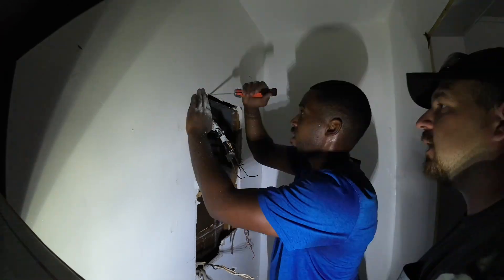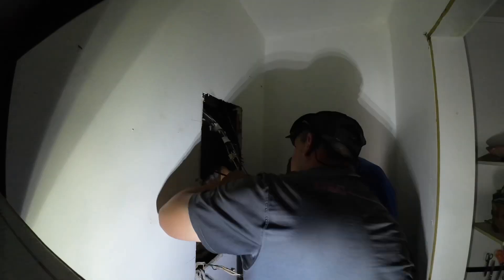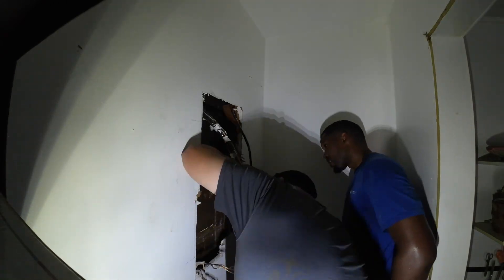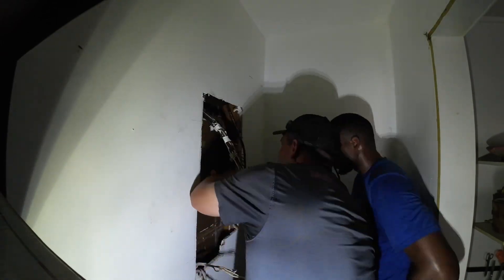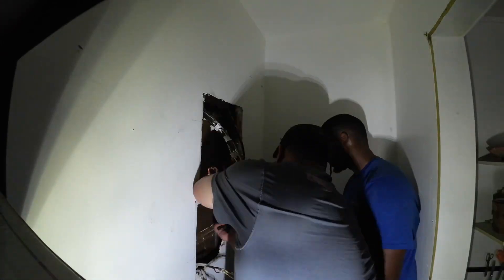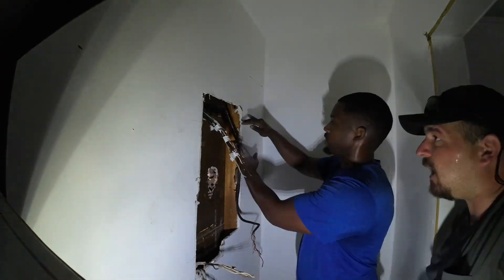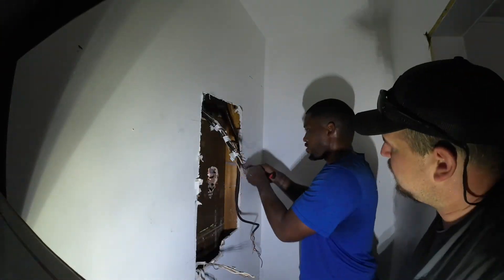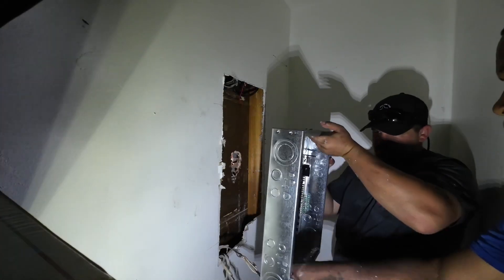We ended up prying the sheetrock away to get the main panel out of the wall so we could place the new Siemens panel in. I had to be careful cutting at the top because there were wires up there — I didn't want to nick anything. Once we pulled it out smoothly, we cleared any extra debris behind the panel, removed the 2x4 on the side, and cleaned up all the extra sheetrock to make sure everything was nice and neat.